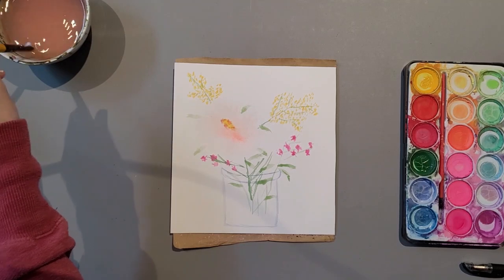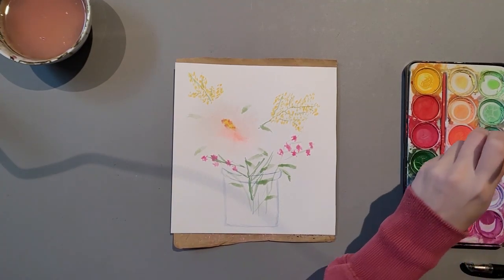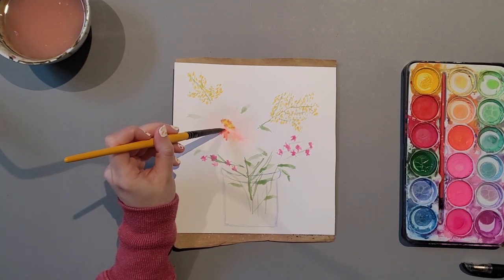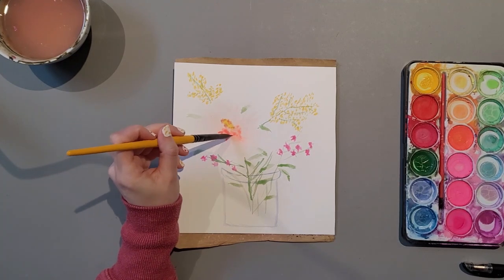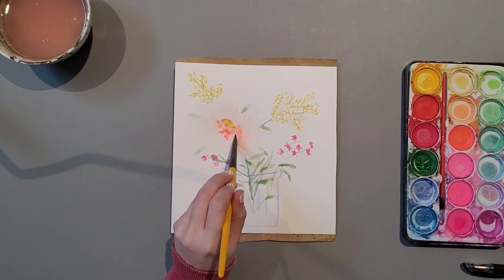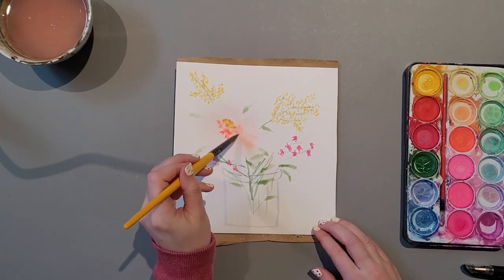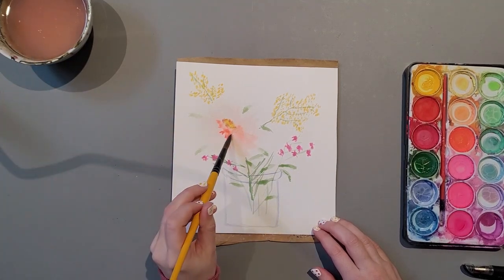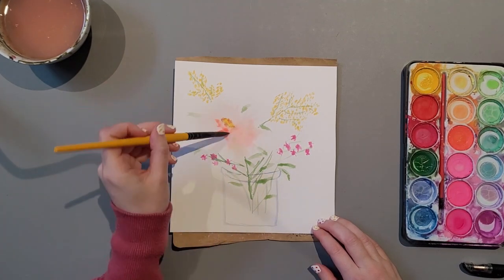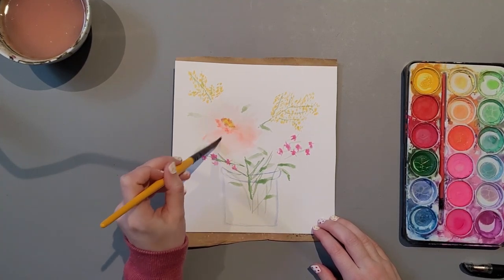I'm really washing off that brush. Getting that nice darkened focal point. I'm expanding my petals a little bit more to add in some space or fill up some space.